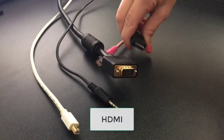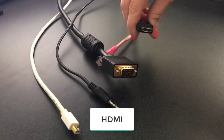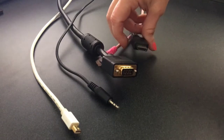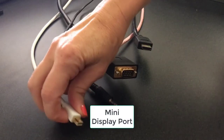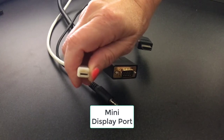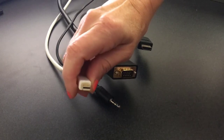This cable is called an HDMI cable, and it transmits both video and audio from your laptop. This is a mini DisplayPort, and this cable transmits audio and video from an Apple Mac.